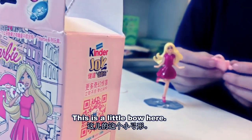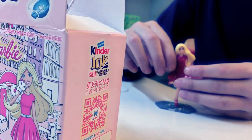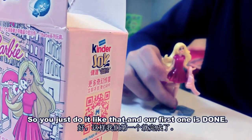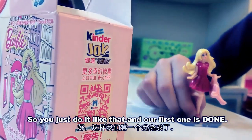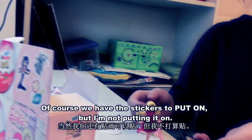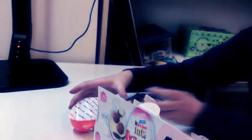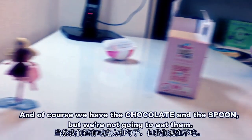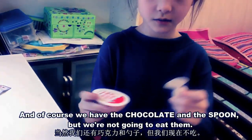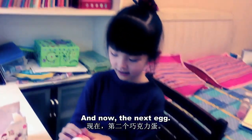There's a little bow here. So you just do it like that and our first one is done. Of course we have stickers to put on but I'm not putting them on. We'll just leave our first toy right over here. And of course we have the chocolate and the spoon but we're not going to eat them. And now the next egg.